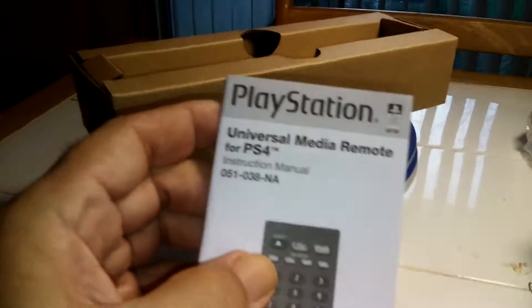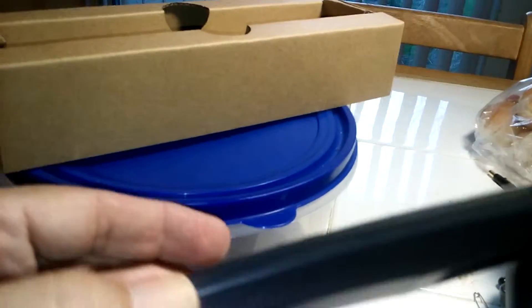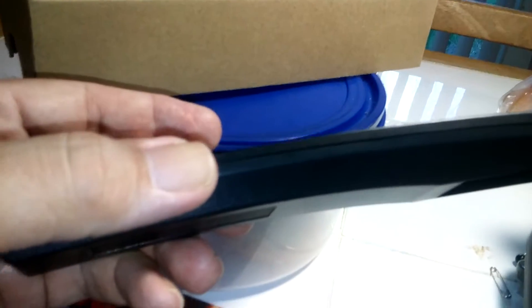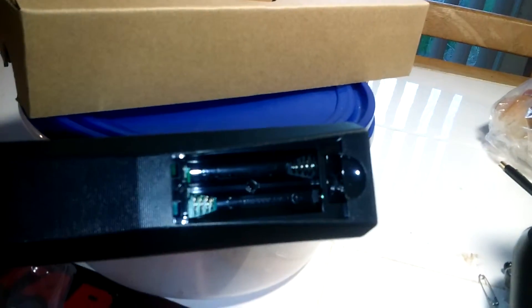I'm back. I unboxed it, took it out of the bag. There's an instruction manual — kind of thick — and here it is. It's got a little curve to it; I guess that's to make it ergonomic.